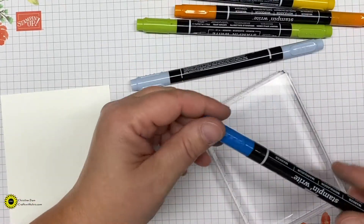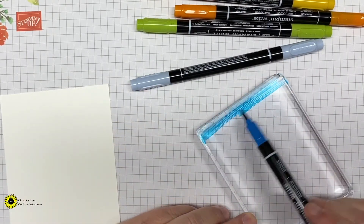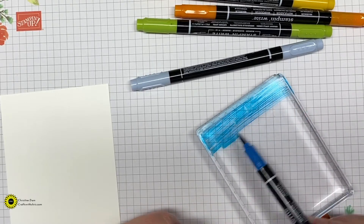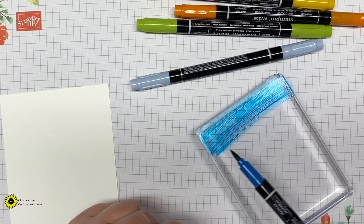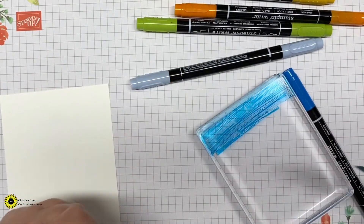We'll be using the Stampin' Write markers. Today you will need Pacific Point, Seaside Spray, Pool Party, Crushed Curry, Pumpkin Pie, and Granny Apple Green.